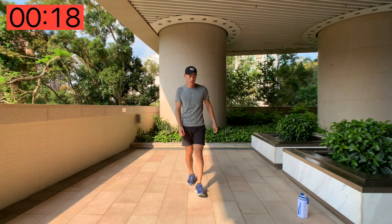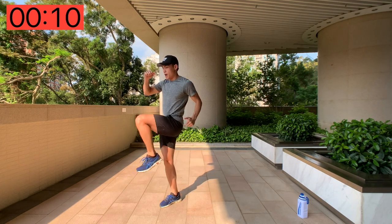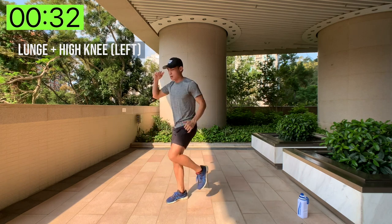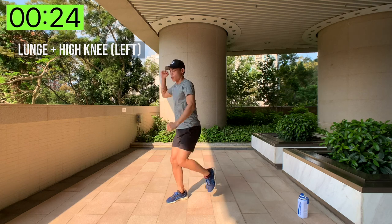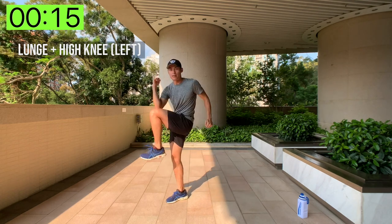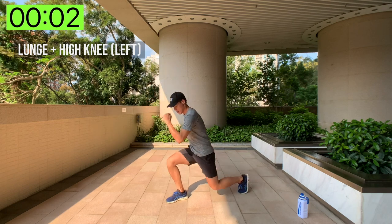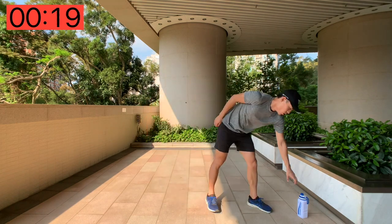Next up we've got lunge and high knees. We're going to go back to rear lunges — start with the left leg. Go into a rear lunge, high knee, back down — high knee, back down. If you can, touch your elbow to your knee and back down. Working both the lower body, your core, and stability. Ten seconds left, focus — last breath, and done! You'll really feel the right side of your leg as well.